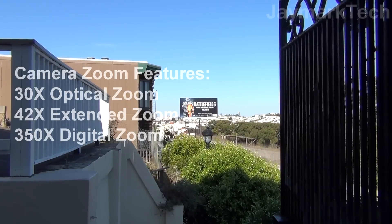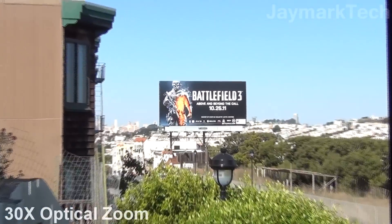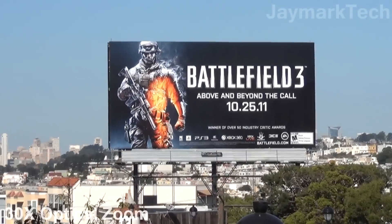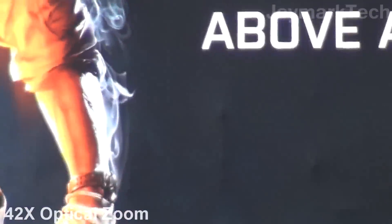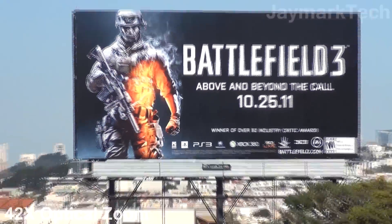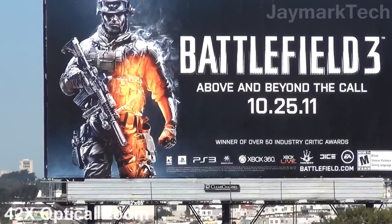This test right now is just the 30x zoom going all the way up to 42x. This billboard of Battlefield 3 is actually 2 blocks away and as you can see it's very clear.